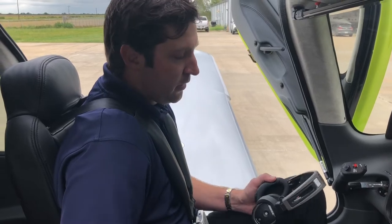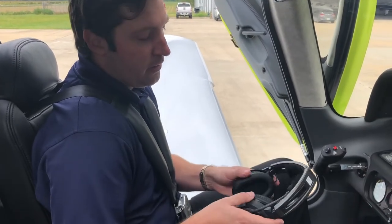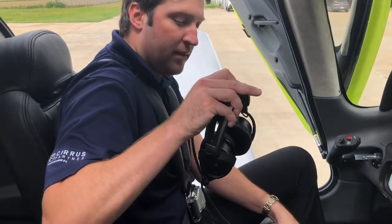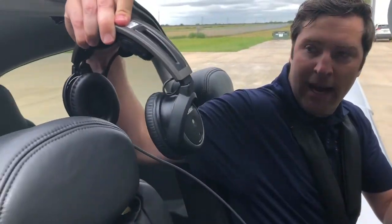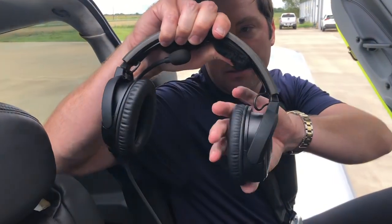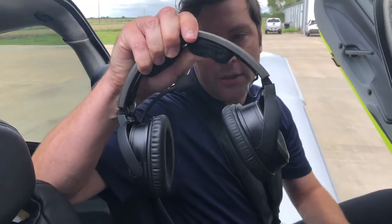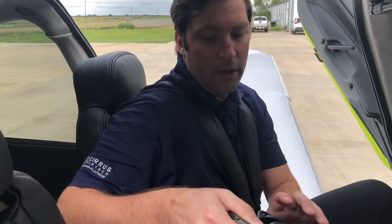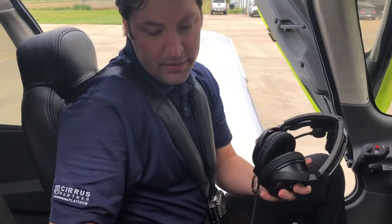The next thing we want to do is take particular care in how we store the headset. Sometimes we'll see the headset set on the back of a seat like this, and Bose actually recommends not doing that. Over time, the tension and pressure on these air cushions will actually damage the air cushions and their ability to reduce the noise. So Bose definitely recommends not doing that.